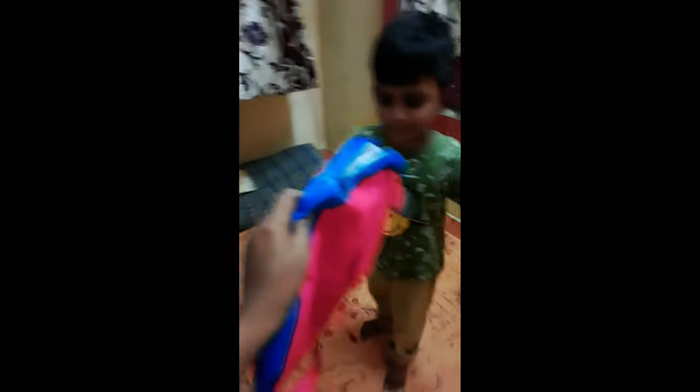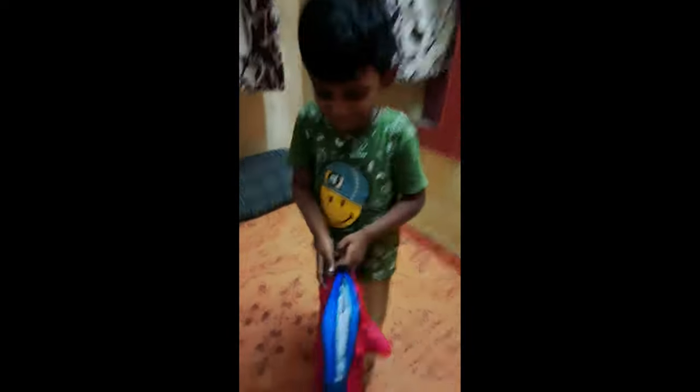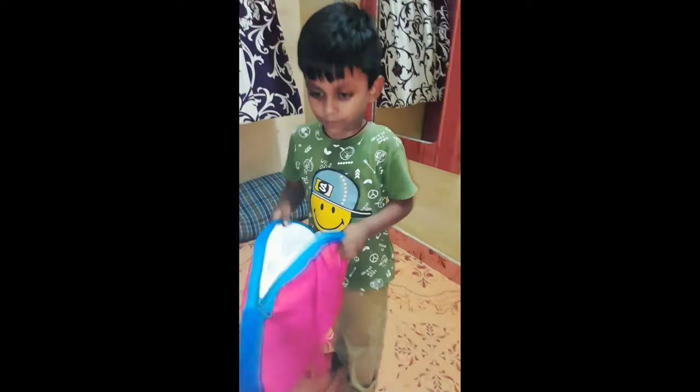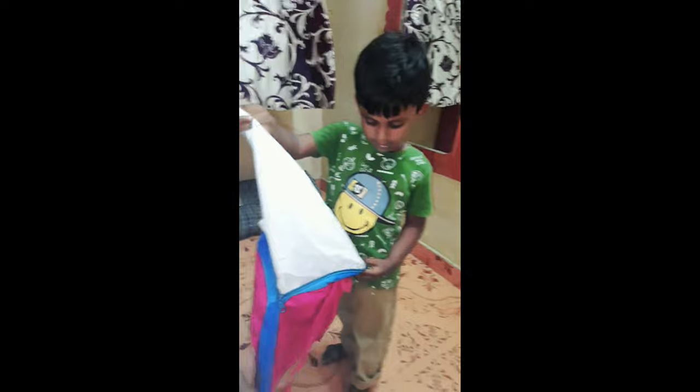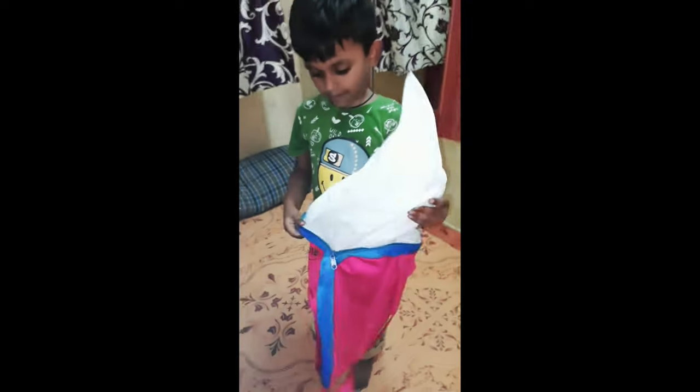The next school bag. Mommy, this is the book that... Are you happy? Yes, I'm happy.